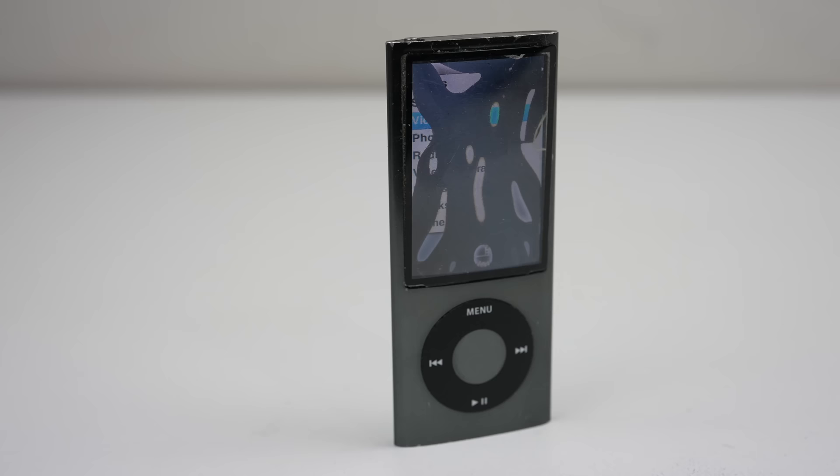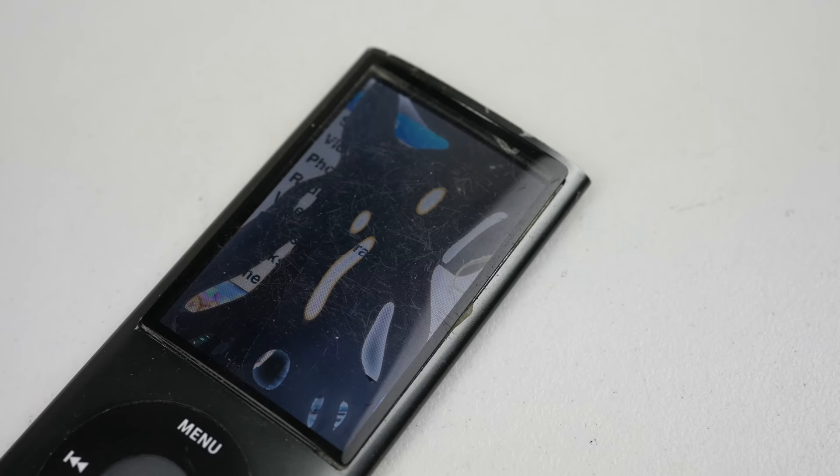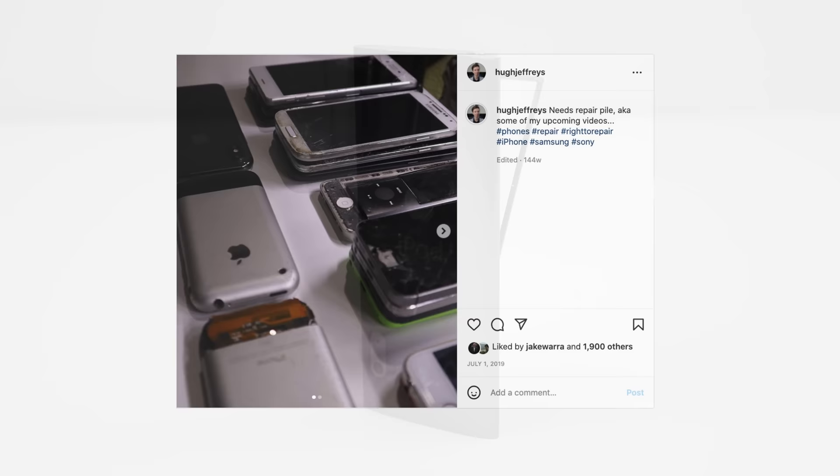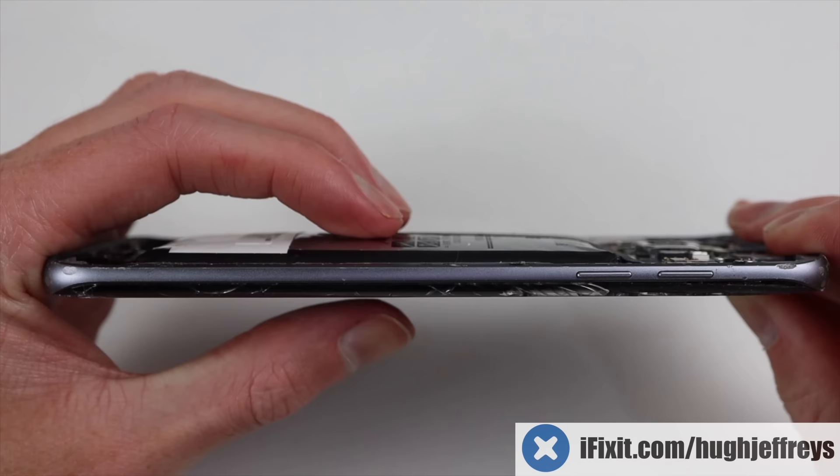The iPod Nano might just be one of the most disliked iPod models. While groundbreakingly thin, even for today's standards, some models were plagued with expanding batteries. Paired with a no-tolerance design, this left customers with what Dankpods refers to as the black spot. My cursed 5th Gen Nano skipped that stage and went on to explode in my hands a few years ago, the expanded battery pushing out the glass and breaking the LCD. After sitting in my repair pile for almost 3 years, it's finally time to fix it.